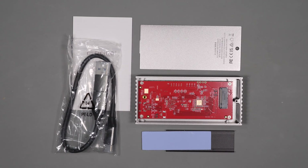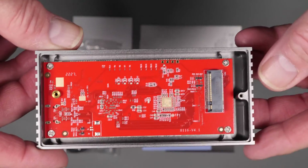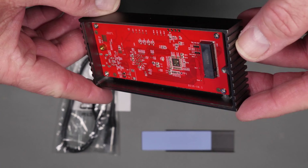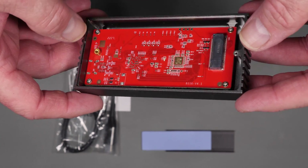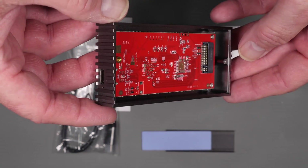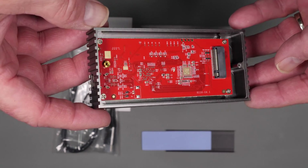Let's go through the hardware and see what comes in the box, quickly go over the specs, and put it together so we can test it. In terms of specs, it supports 40 gigabit per second transfer speed, and it can get read and write speeds of up to 3100 megabytes per second.